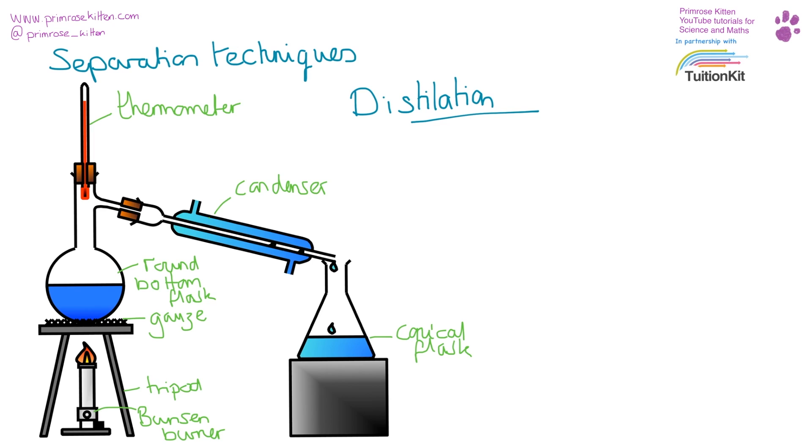Distillation is a slightly more complicated separation technique. You've probably seen this as a demo. What we have here is our round-bottom flask with our mixture in it, being heated from below, with a thermometer up here to check the temperature, because distillation relies on substances having different boiling points.